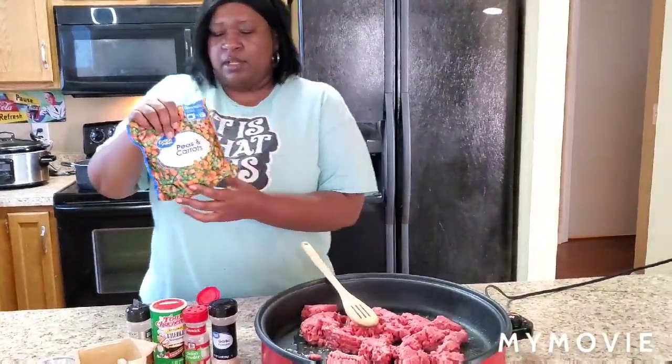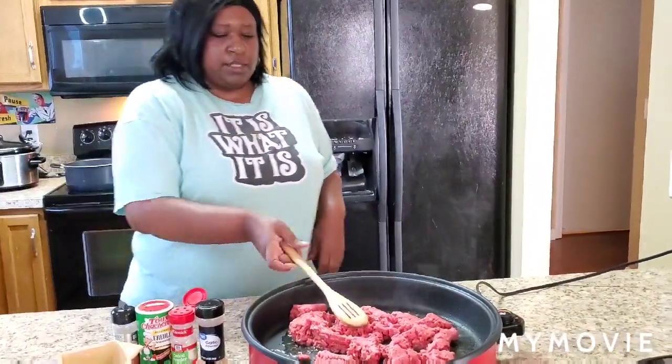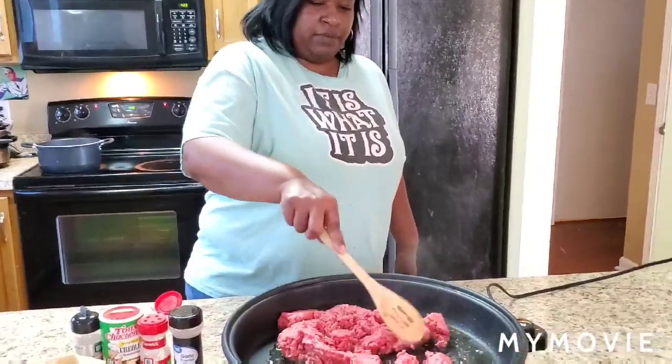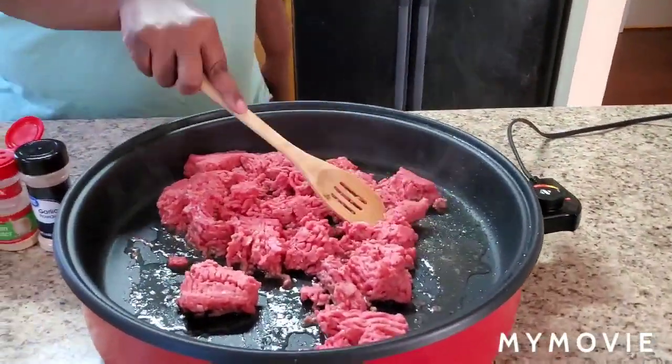I got some peas and carrots from Walmart, Great Value — you can get them frozen, or fresh if you prefer. I'm starting to cook this ground beef; like I said, this is two pounds and it's popping, y'all stand back.